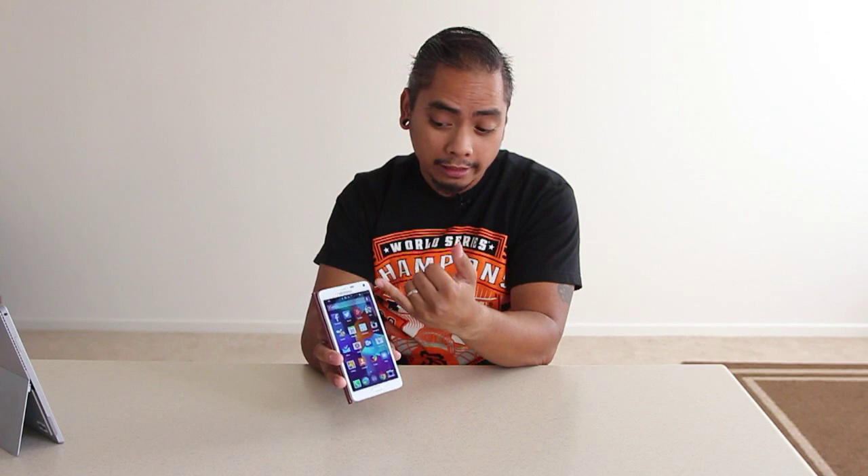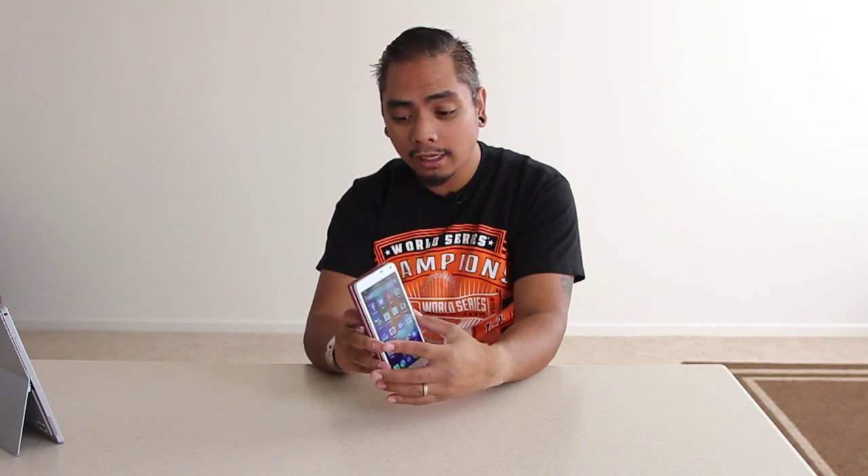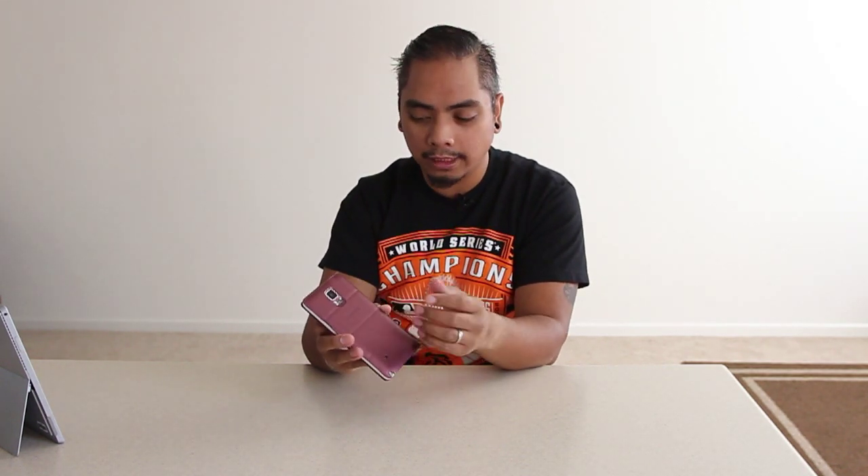Another few upgrades since the Galaxy Note 3: the front camera is 3.7 megapixel and also takes wide angle selfies. On the rear, you have a 16 megapixel camera with optical image stabilization — a big win for me — plus a flash and heart rate monitor as well, if you're into the whole fitness thing.